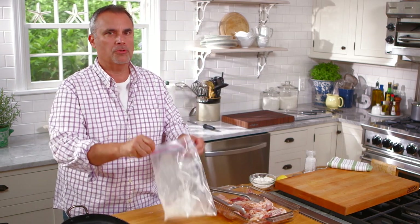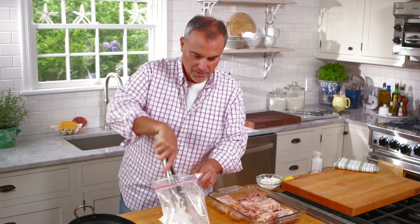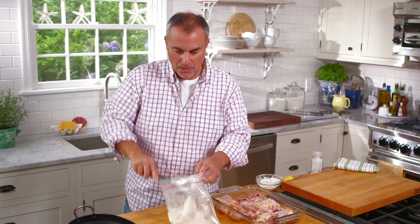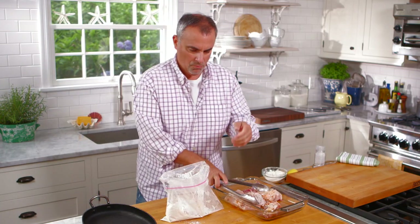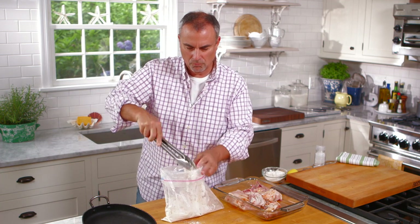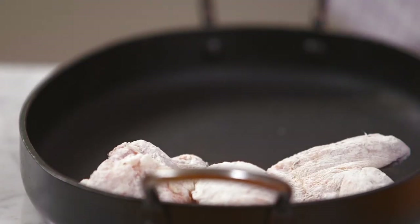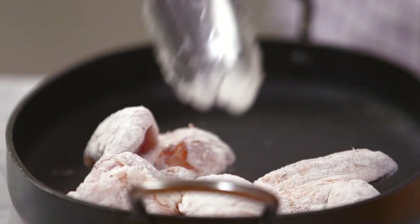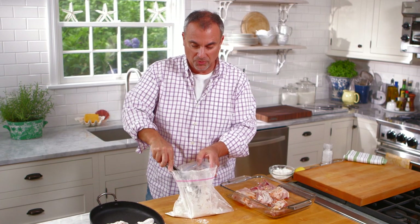My mom, when she used to make fried chicken, she'd even use a brown paper bag to coat it — but she used the old traditional way and fried her chicken. Sometimes frying can be a little bit messier and maybe not as good for you. So you just keep repeating the coating process. Once the chicken starts to get a little light brown, which would take maybe 20 to 25 minutes, you want to cut the temperature down to about 350 degrees until the chicken is fully cooked.